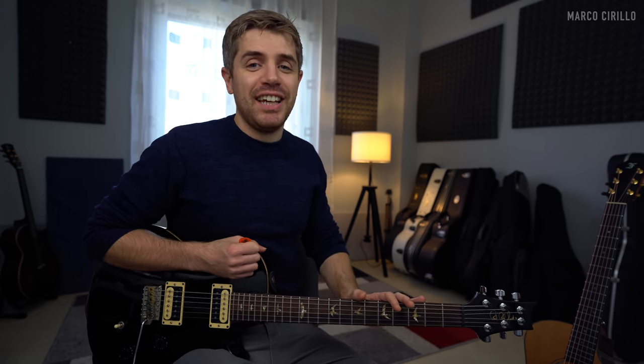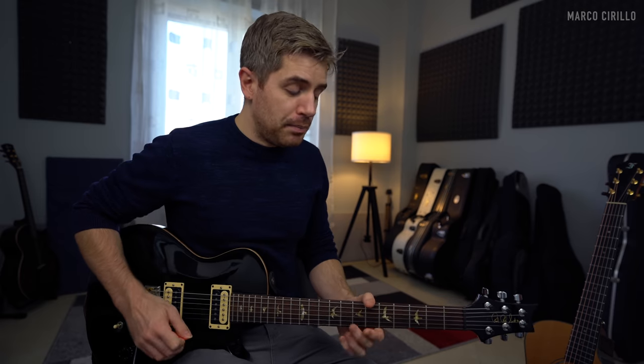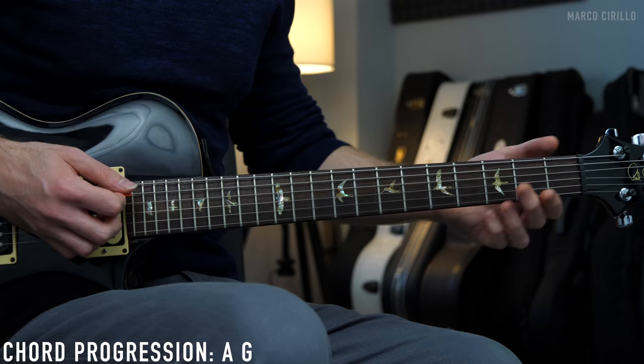Hey, what's up guys? Welcome back to another Electric Guitar Lesson. Today I want to share with you this awesome chord progression in the key of B minor. I am finally back playing the electric guitar, which I didn't play in a very long time. I thought it would be cool to share with you the things that I'm playing, practicing, and recording. For this chord progression in B minor, we are playing two chords — a B minor chord and a G major chord — and then we're going to change things around and play the A major as well.